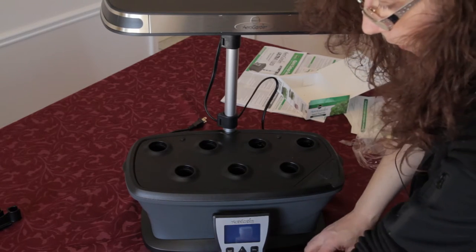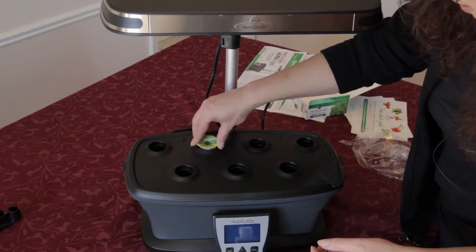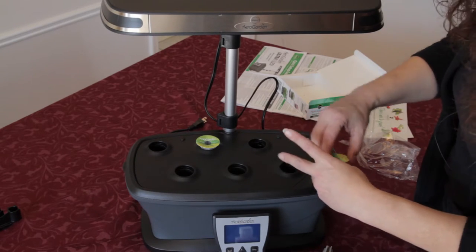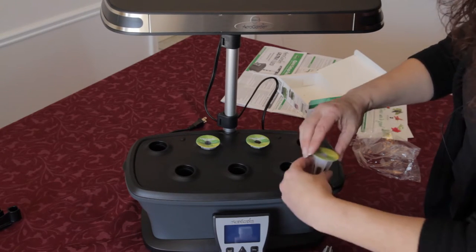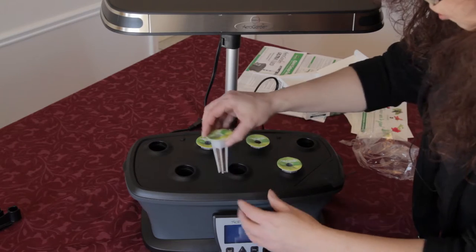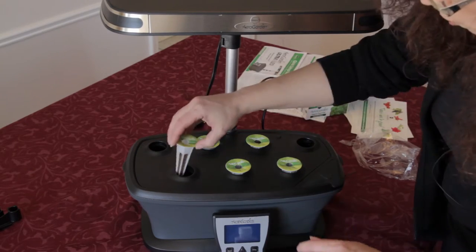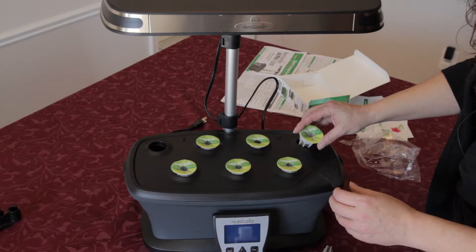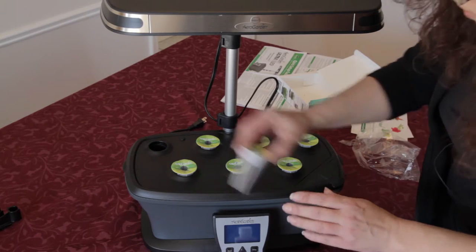We've got the basil, which is tall, so we're going to put it at the back. And the dill, which is also tall, goes here. The curly parsley, which is short, will go there. The chives, which are short, go here. The thyme, which is short, goes here. The other basil, which is tall, goes here. So we've got a basil, a dill, and a basil at the back. And the mint is a medium.